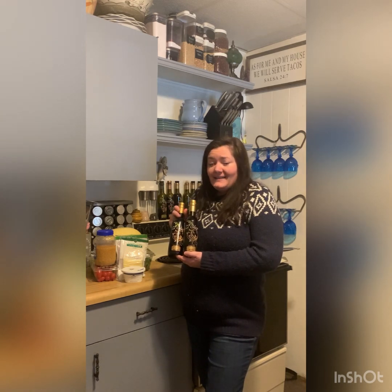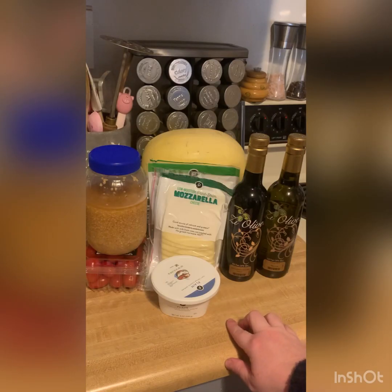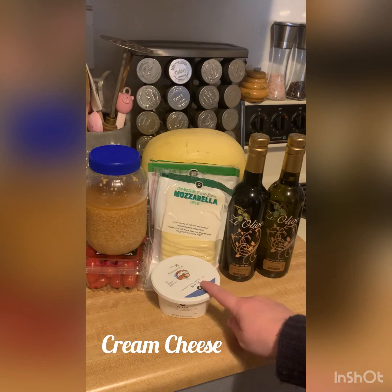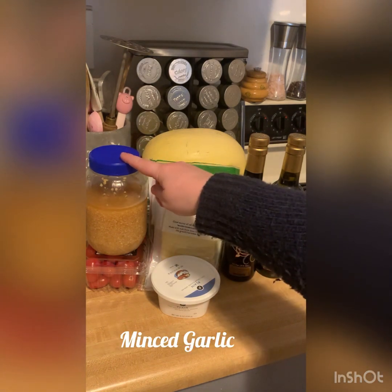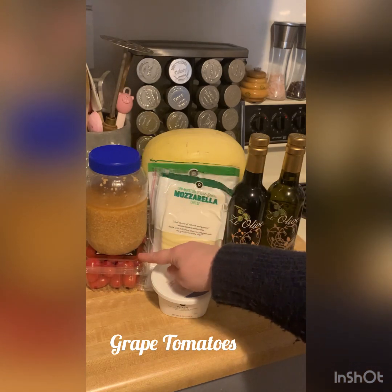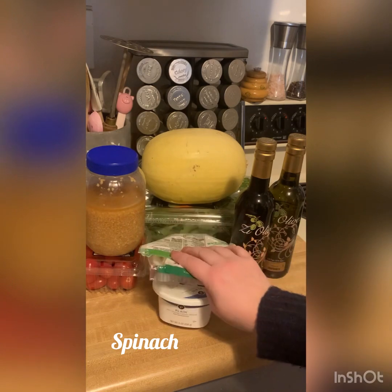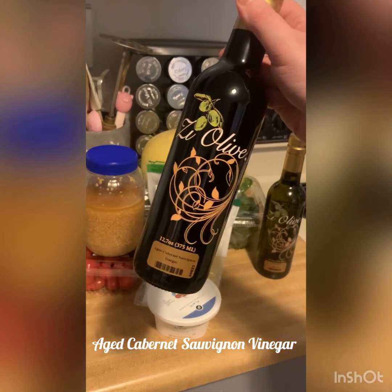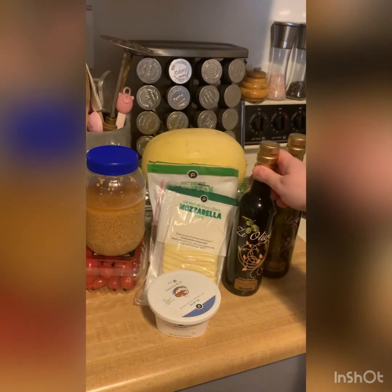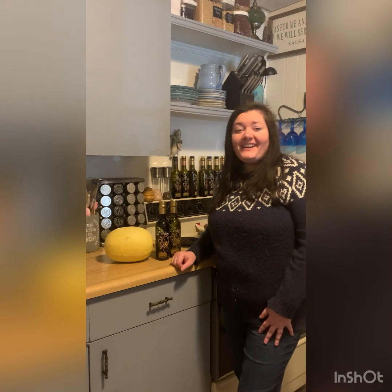With that being said, let's go ahead and get started. Here are the ingredients we're going to need today: some cream cheese, some mozzarella and Parmesan cheese, minced garlic, grape tomatoes, a spaghetti squash, a pack of spinach, and of course our aged Cabernet Sauvignon vinegar and our Tuscan herb olive oil.